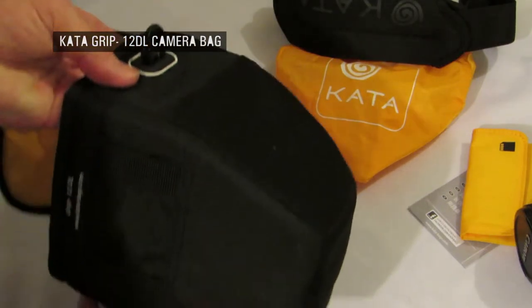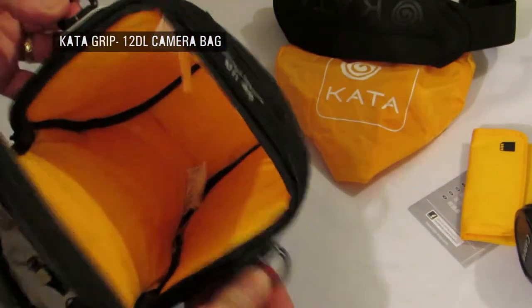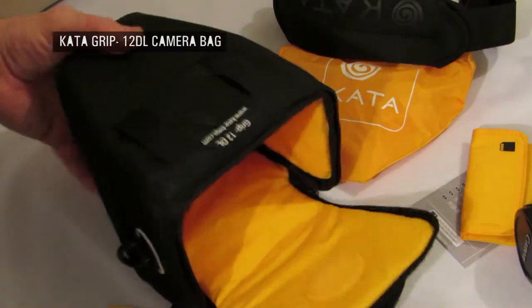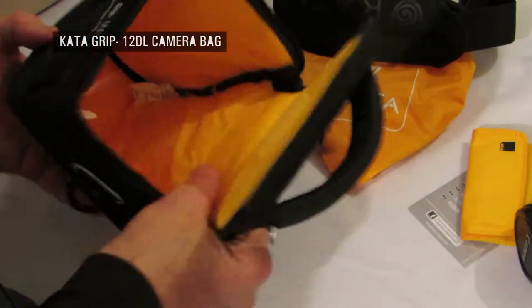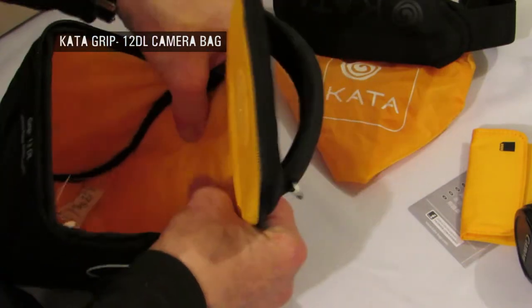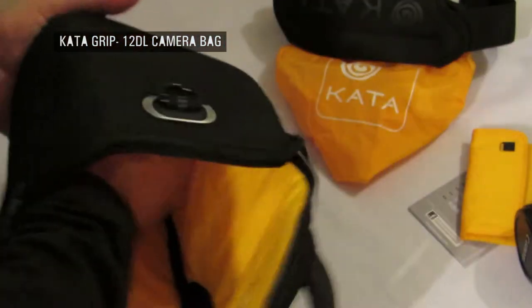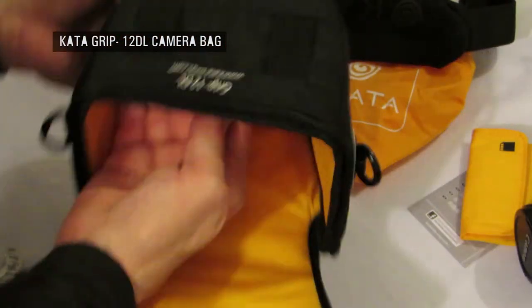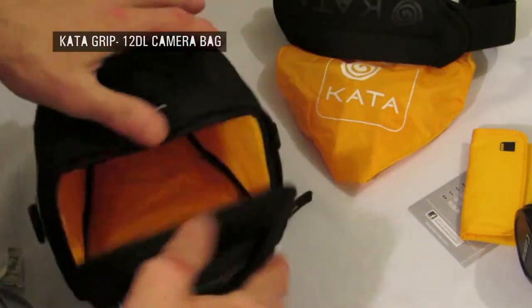The shoulder harness mounts are extremely strong. This is one of the best bags I've seen, honestly. Just for a single camera, the padding is good — it's reinforced where it needs to be to protect the camera where it's vulnerable: the front, the back, the sides. It's just so well made.